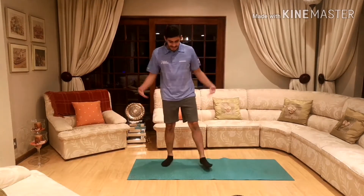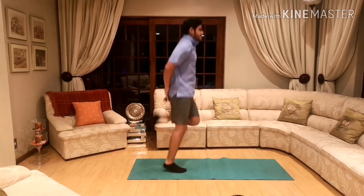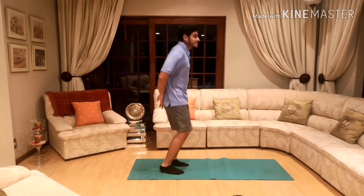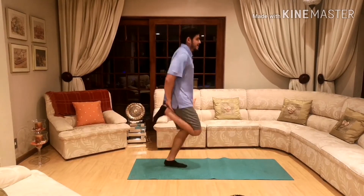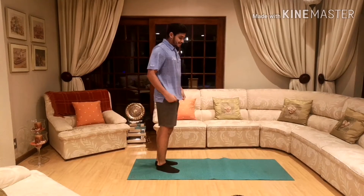Nicely done guys, shake nice and loose. As part of our warm up, we're going to be doing bum kicks — you're putting your hands behind and kicking your bums like that. Everybody ready? Let's do that for 10 seconds.